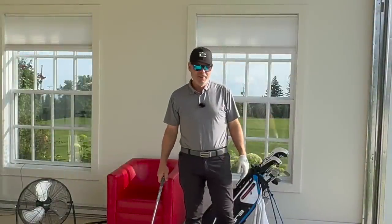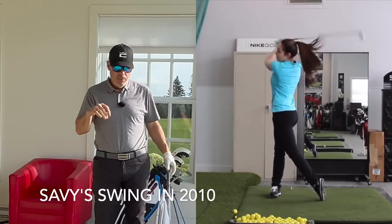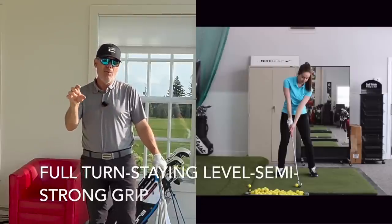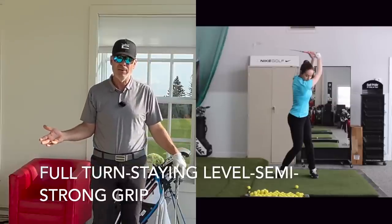Hey everyone, Sean here. Today we're going to go down memory lane a little bit with Savannah, and I'm going to show you how we came about getting all the ingredients together for her to get now into the top seven in the world of long drive.